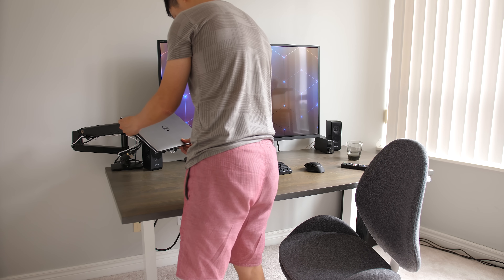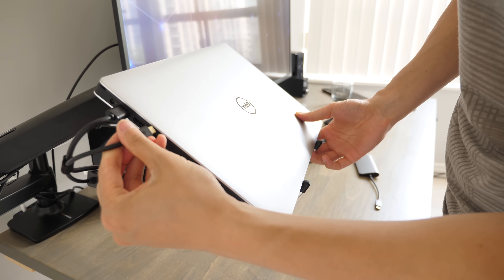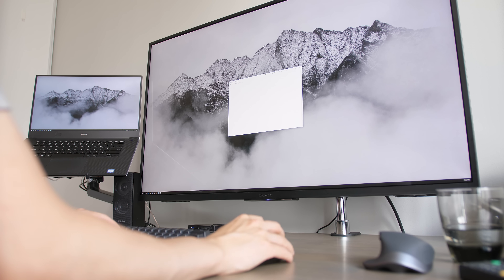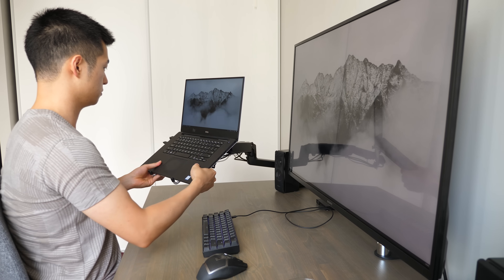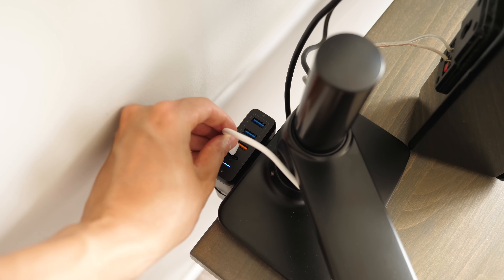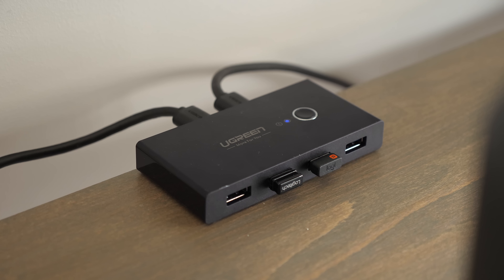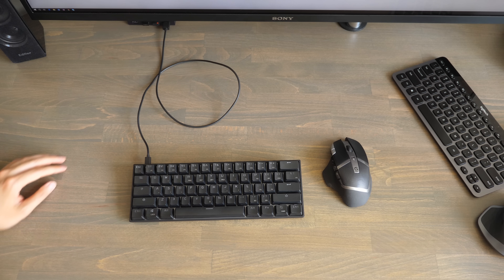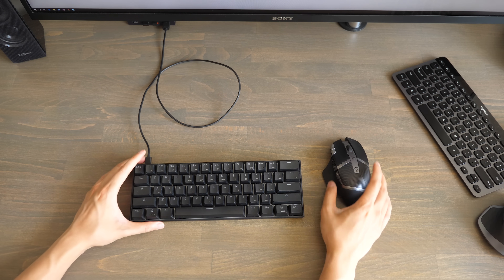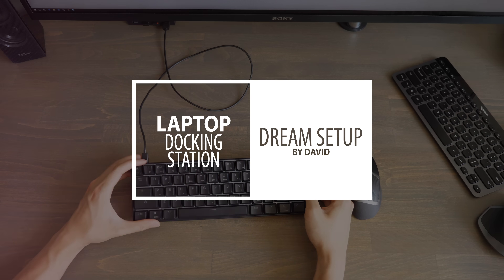As much as I like the portability and convenience of a laptop, when I bring it back home I want to be able to dock it and take full advantage of my home office setup. To do this I added a flexible laptop stand to keep things tidy, used a couple USB-C adapters to simplify the connections and drive my 4K display, and added a USB switch to act as a KVM to go between my desktop and laptop quickly with the same keyboard and mouse. Hi, I'm David and these are my must-have laptop accessories for a laptop docking station.